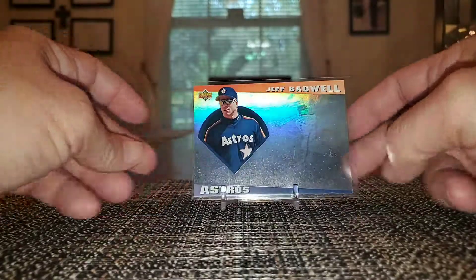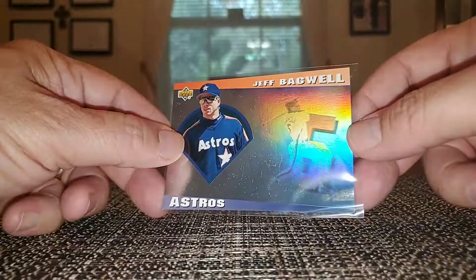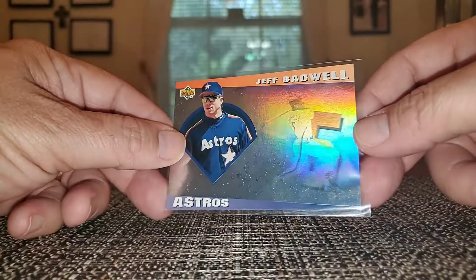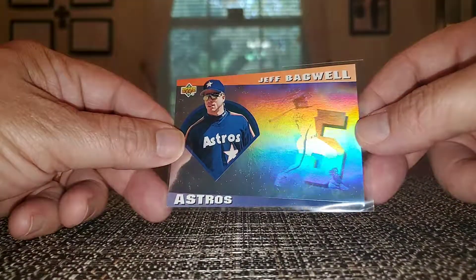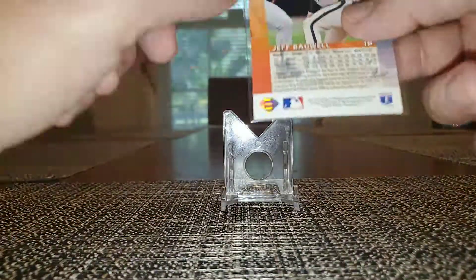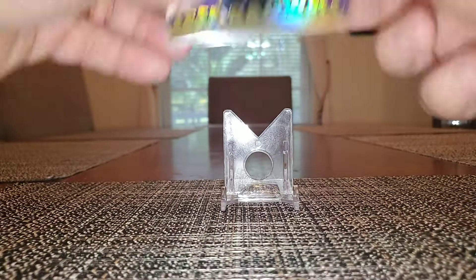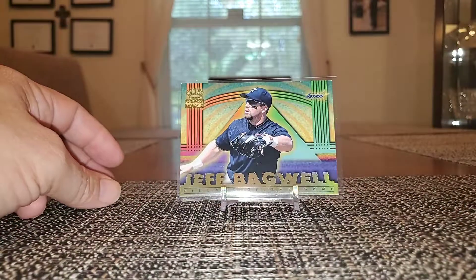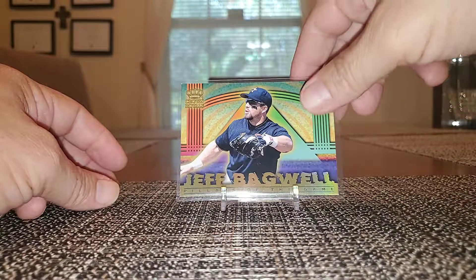This is from 93 Upper Deck — nice hologram going on, these are really nice. I think I picked up a Maddux in my previous video and showed it off. This is from Pacific Crown Royal — this is Pillars of the Game, not Pillows of the Game.